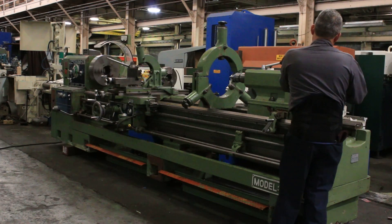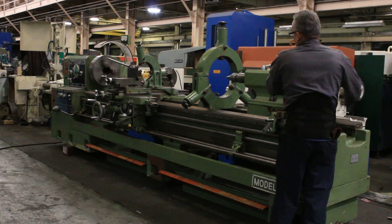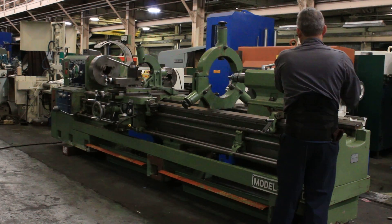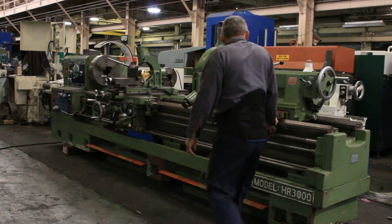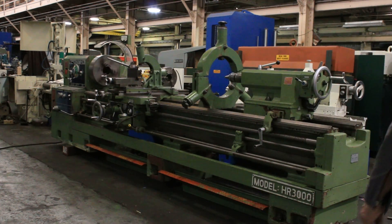The tailstock has a number six Morse taper — pretty heavy duty. It has two speeds, so you have rapid and fine feed. You also have a handle so you can move the tailstock easily across the bed.